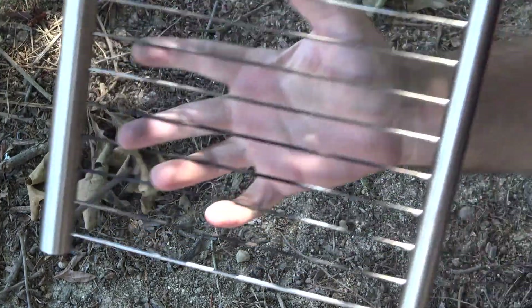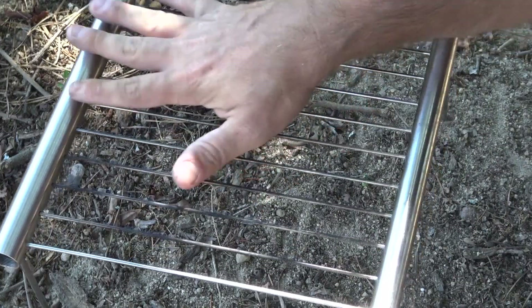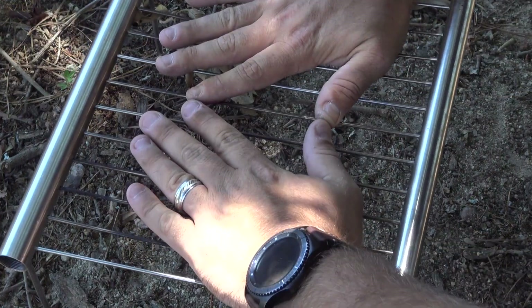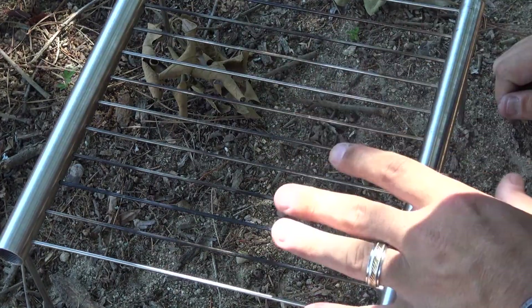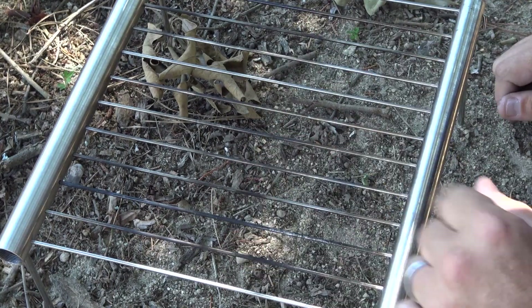There you go — this is what you should end up with when you're completely finished: a nice large grilling surface. I don't have small hands and it gives me a good full-size surface. It's not weak — it does hold my weight. I really like the durability of this. I'm annoyed by how you put it together, but the durability is pretty good.